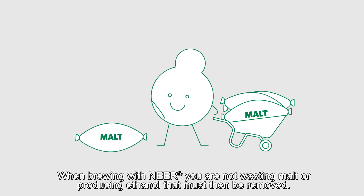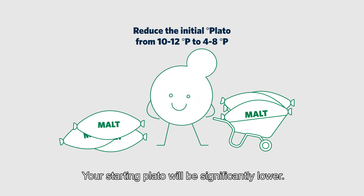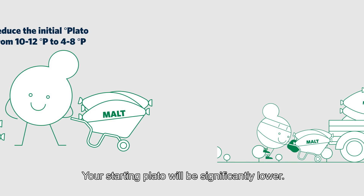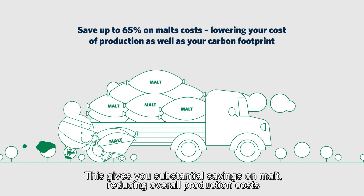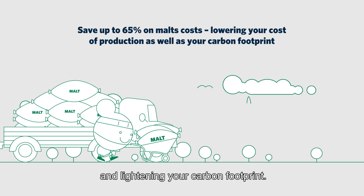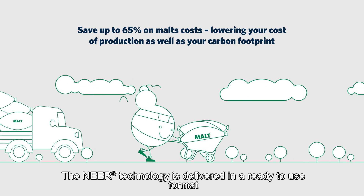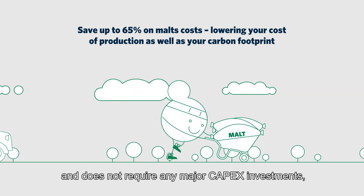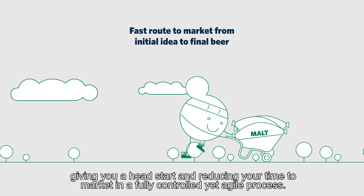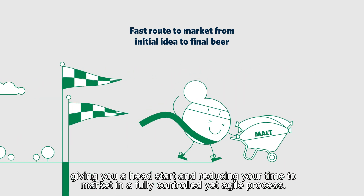When brewing with Nier, you are not wasting malt or producing ethanol that must then be removed. Your starting Plato will be significantly lower. This gives you substantial savings on malt, reducing overall production costs and lightening your carbon footprint. The Nier technology is delivered in a ready-to-use format and does not require any major CapEx investments, giving you a head start and reducing your time to market in a fully controlled yet agile process.